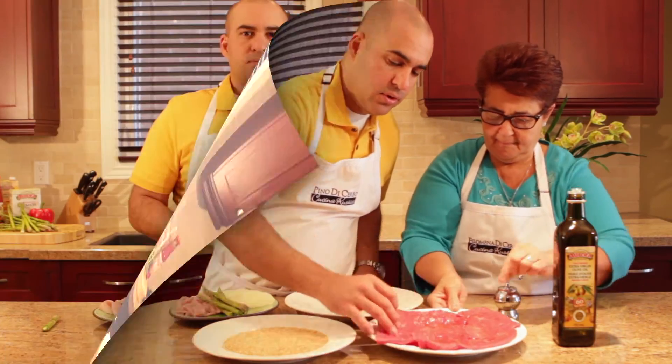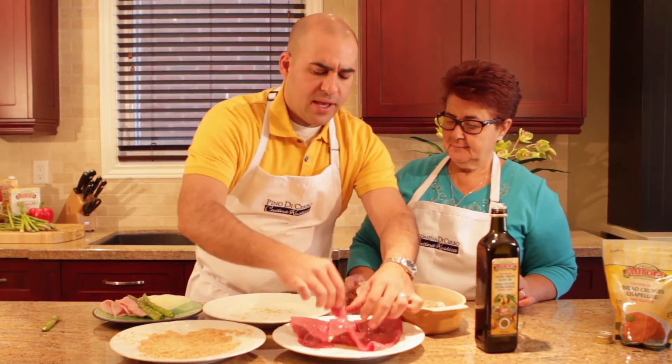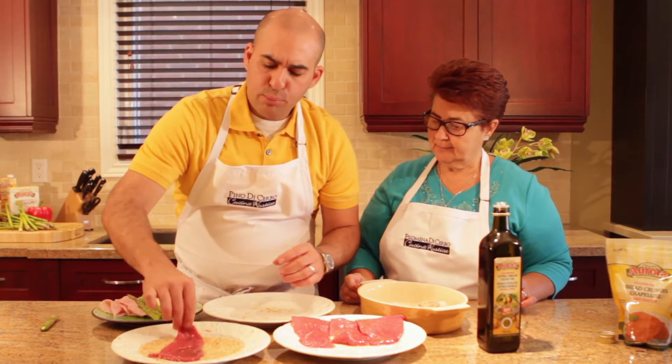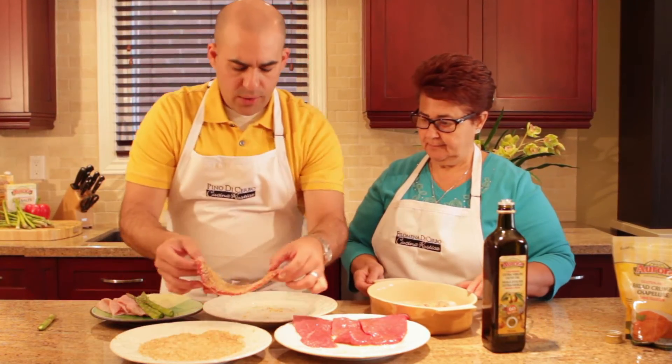Next side. Nice and simple. The veal is coated in a little bit of oil and a little bit of salt and pepper. We're going to place it into our Aurora gluten-free breadcrumbs. No need for egg wash, no need for flour, no thick batters here — just a nice, light coating.